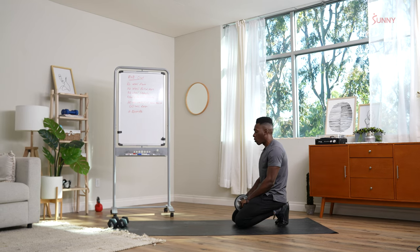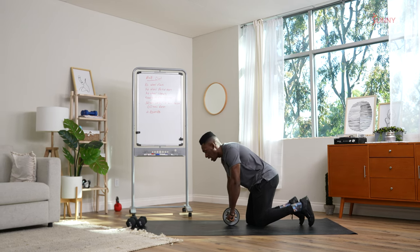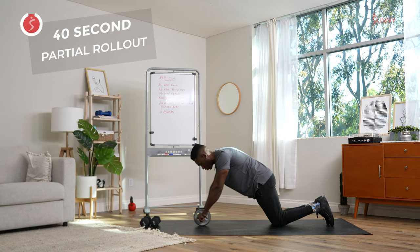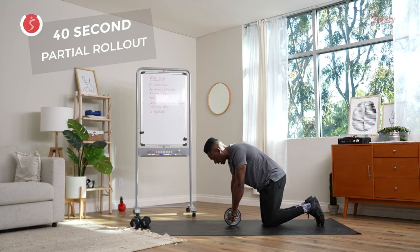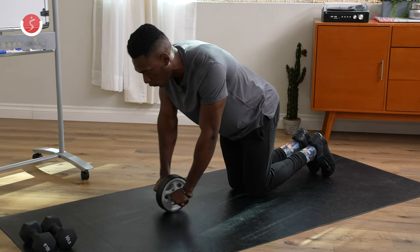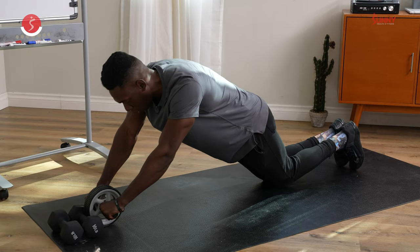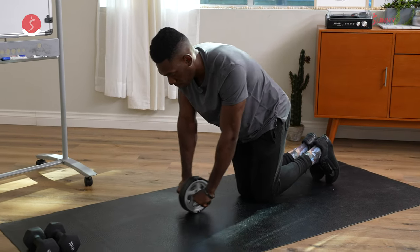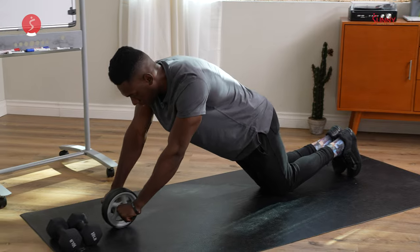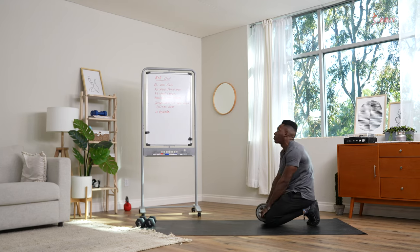Remember, you'll need that wall or a dumbbell, whatever heavy object you have in front of you. On your knees, roll out, exhale all the way back in. If you're too far back, these should be easy — I don't want it to be entirely too difficult. I'd rather you start off too close than too far. Making sure we use the abs to come back up, keeping the hips tucked in, controlling the breath. 15 seconds rest here.